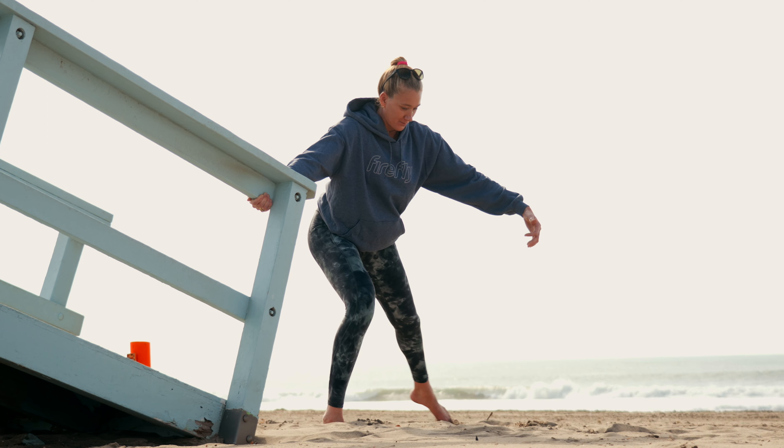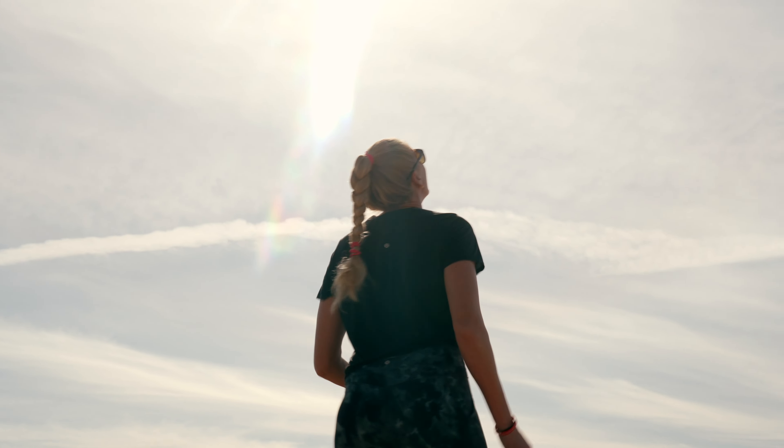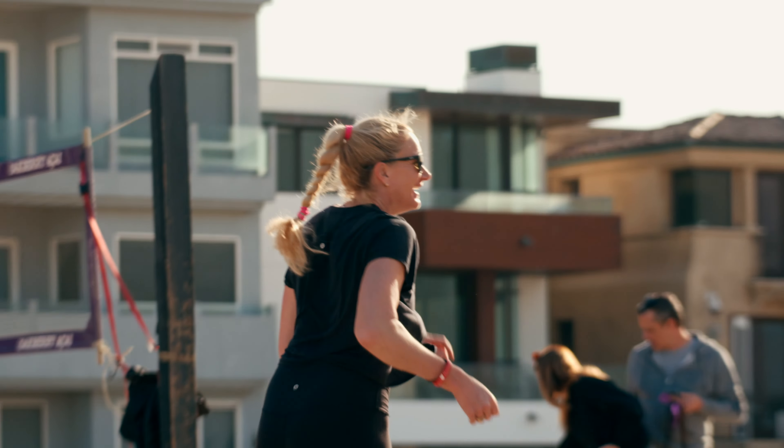Hi, I'm Keri Walsh Jennings, five-time Olympian. I take my recovery as seriously as I take my training sessions. I prioritize recovery, sleep, and nutrition because I know it all adds up to feeling better and improving performance.